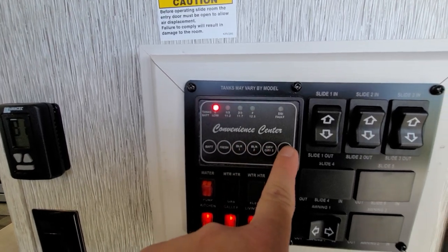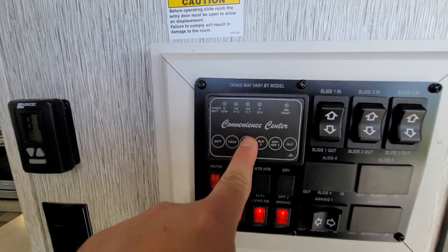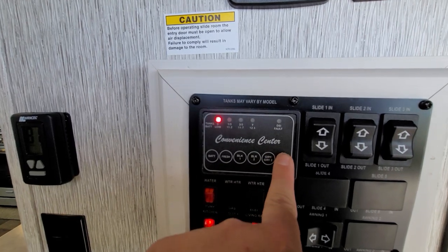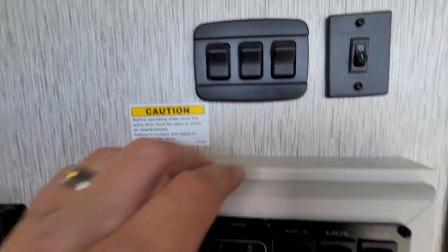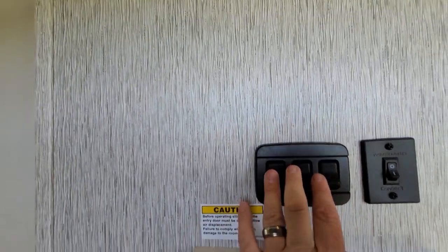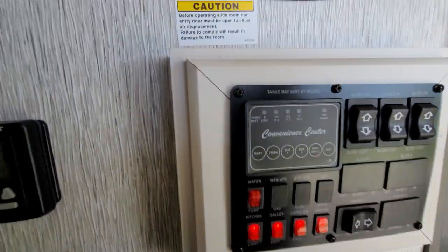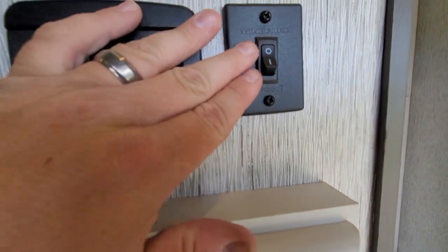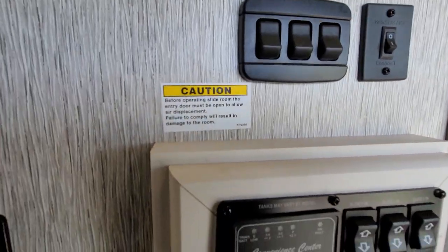You'll notice: fresh water is empty, black water is empty, black water two is empty, gray water two is empty, galley is empty, battery is full. Up here, you'll have all of your light switches for everything else not located on the lower panel, and then here is your Wingard connect switch — that is an option to set this unit up for Wi-Fi.